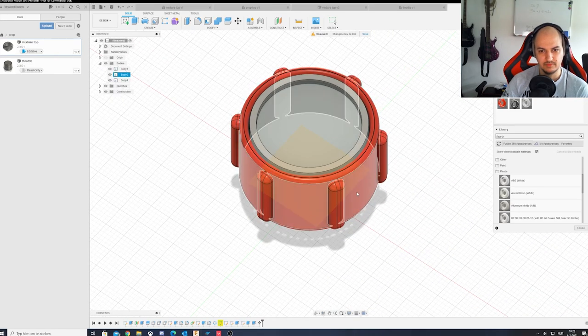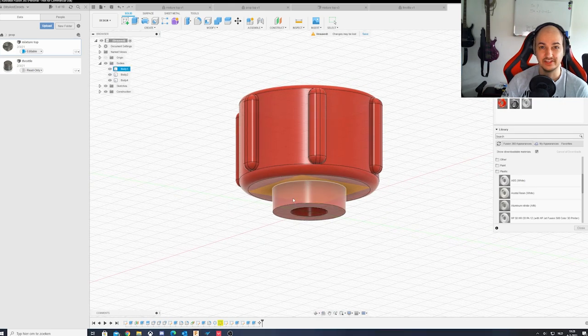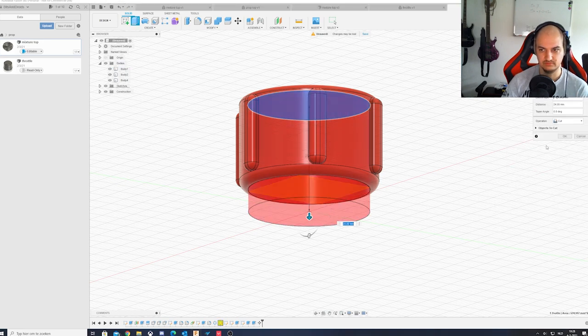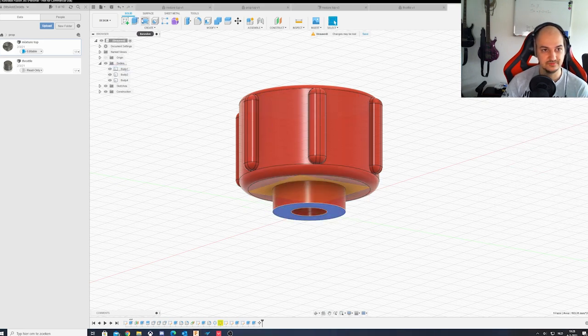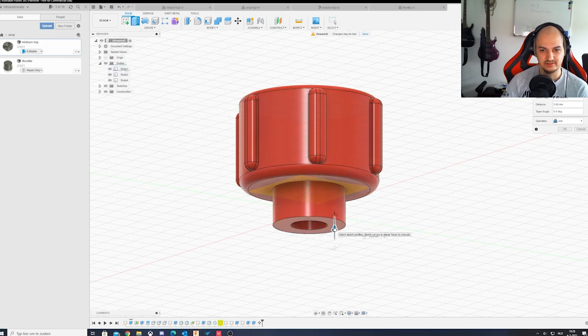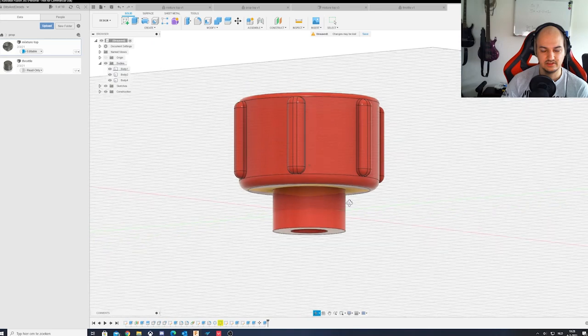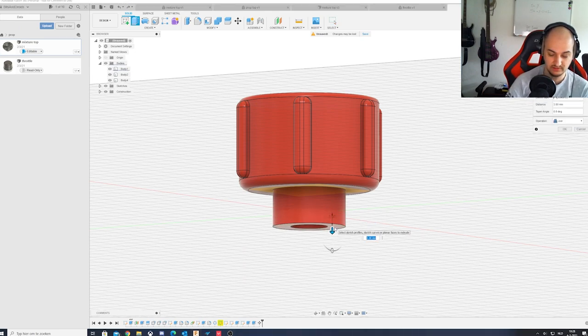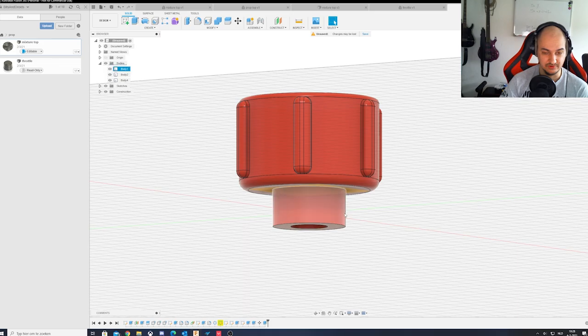So what we've actually done is created our mixture knob. I think it looks pretty close to the real thing. Perhaps the shaft is a little bit shorter, but I can always extrude it out a little bit more to create a bit more length - maybe that's even a bit too much. But that's how we create the mixture knob.